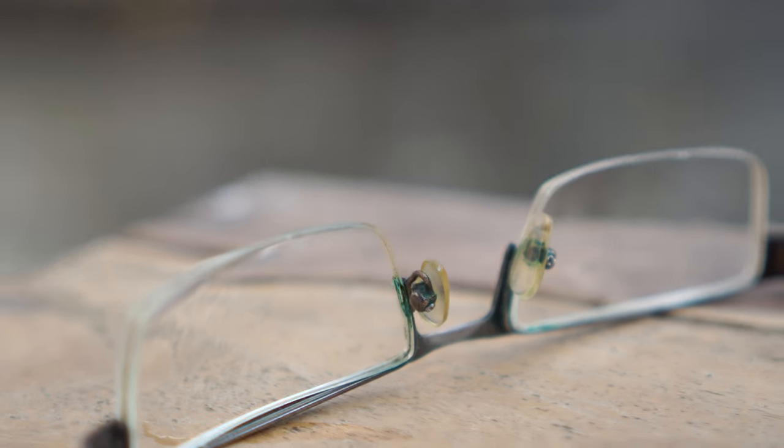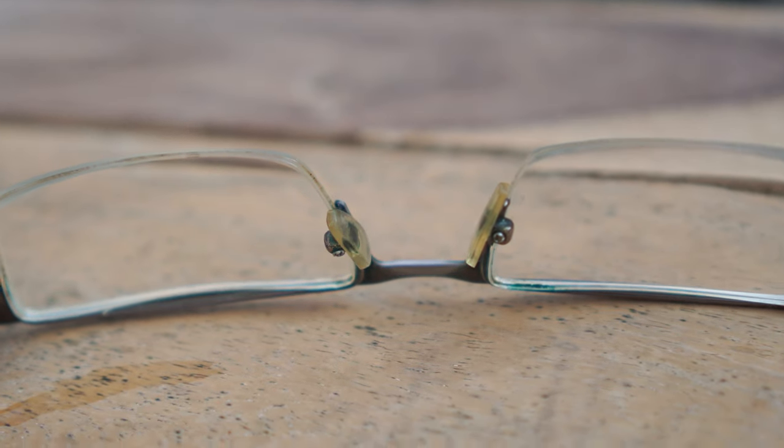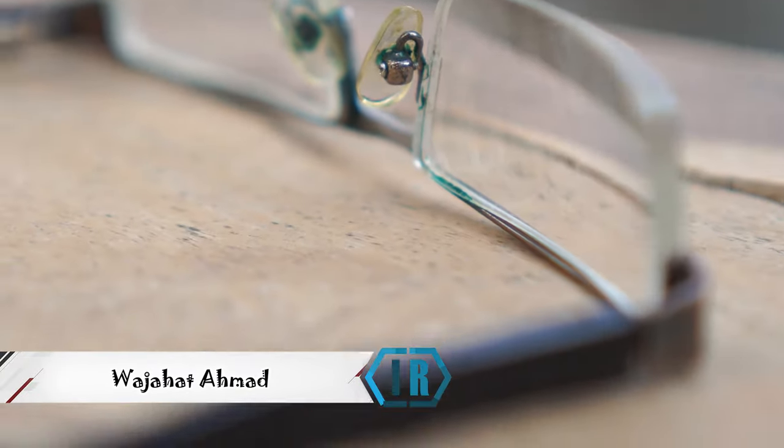So you want to remove green moss algae from your specs, as this green dirt really bothers some people. My name is Vajahat Ahmed and I'm from Innerachef, and I'll show you how to clean your specs.